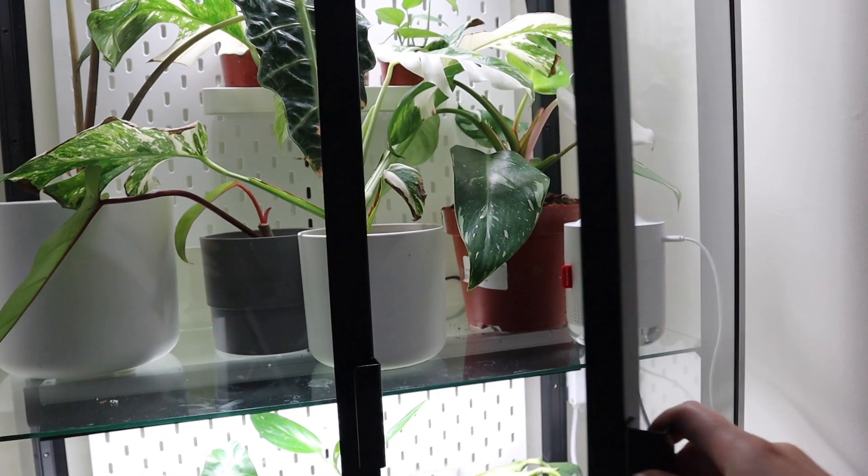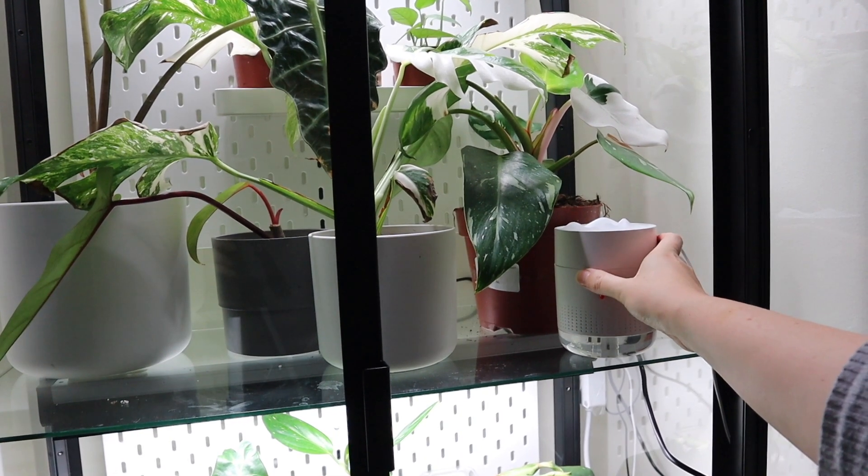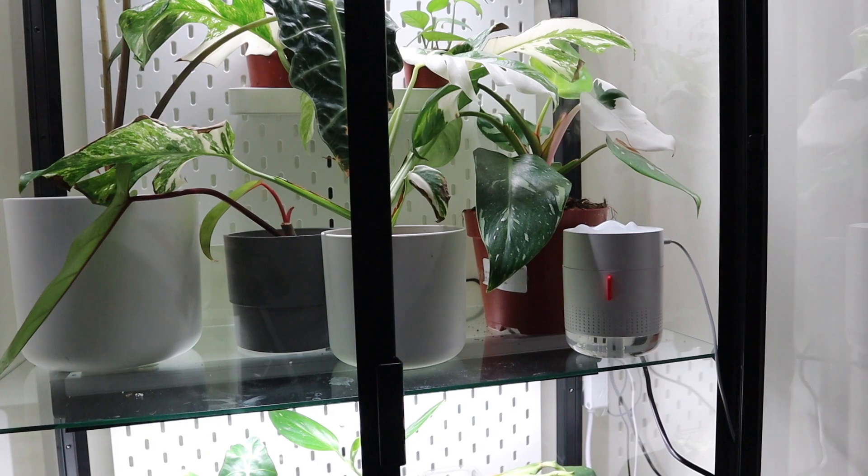Probably the easiest way, though it does cost a little bit of money, is to get a humidifier. You can get small ones for not very much or big ones for a lot more that cover more area, depending on your specific needs. I have a small one that I keep in my IKEA cabinet - it's an H2O humidifier - and if I fill it up once it'll last all day.